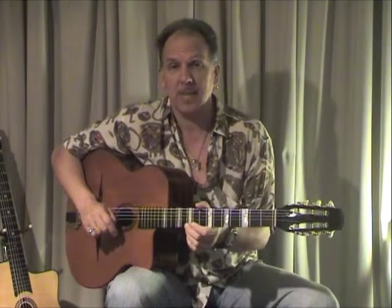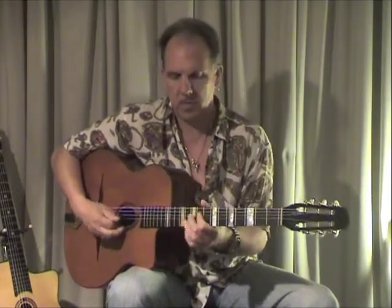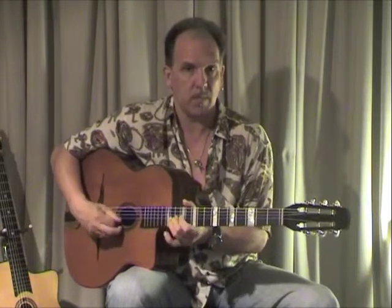Man kann natürlich alle Einzelteile eines solchen Licks – das ist ja ein etwas längeres Lick diesmal – auch einzeln spielen. Man kann sehr viel aus solchen Licks herausziehen für das Solospiel im Allgemeinen. Man hat diese Umschreibungen zum Beispiel, und man kann die entsprechenden Arpeggios dazu. Kann man auch natürlich einzeln verwenden, aber es ist natürlich auch ganz eindrucksvoll, wenn man sowas im Zusammenhang sieht. So versteht man relativ gut die Spieltechnik des Gypsy Jazz in der Solotechnik.